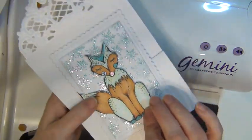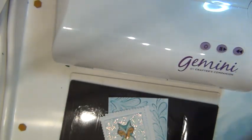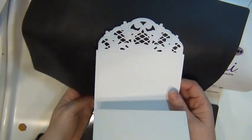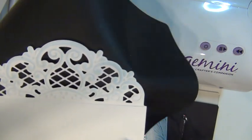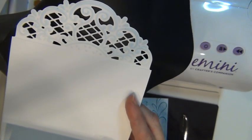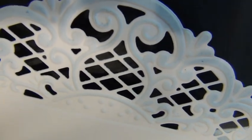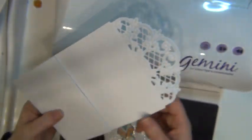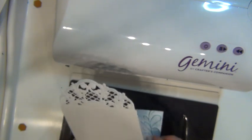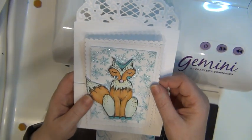I also wanted to show you this result — I die cut this with a die from Marianne Design; it's a beautiful border. I ran it through once and let the die sit in while I added some light blue ink with an ink blending tool, so I have something blue to keep it cohesive with the theme of this fox.